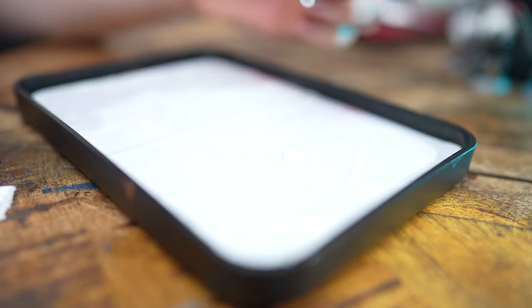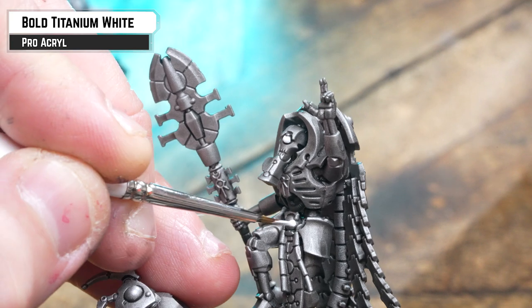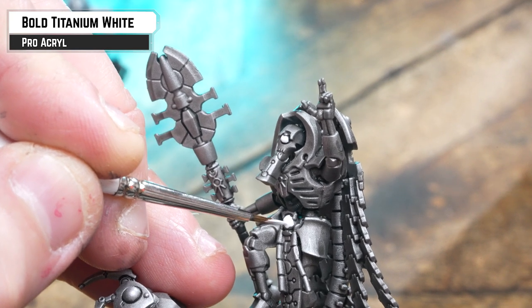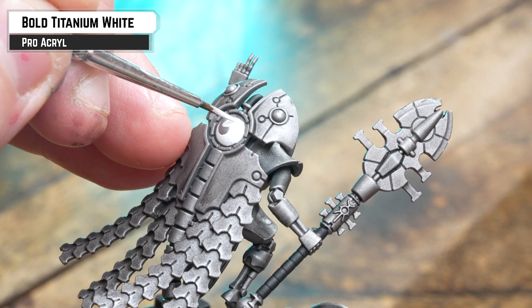Using the white paint of your choice — here I'm using Procryl's Bold Titanium White — pick out any details you want to give a glowing effect to, such as the eyes and energy parts of the weapons. You might want to apply a couple of coats when doing blades.